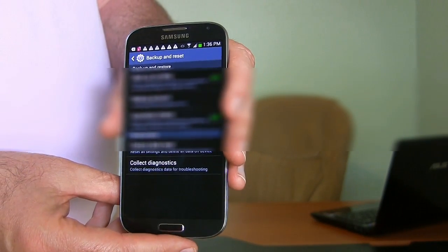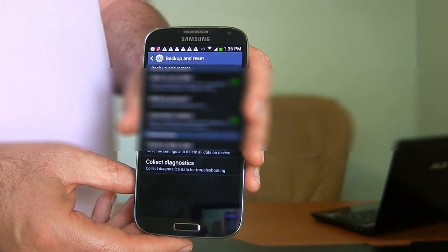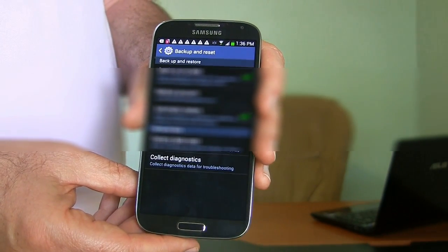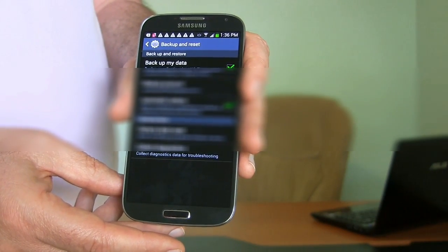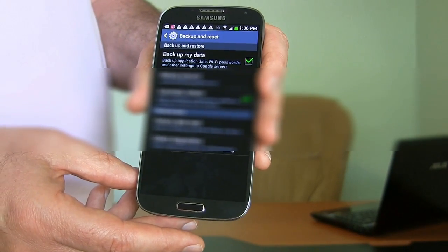Now if you have a Google account, you've backed up your contacts and so forth, then it may all come back if it works properly, but you'd better be sure you have a good backup if you're doing this and there's anything you need to keep. Also anything that's in the memory — photos, videos — keep those things in mind, so be very careful once you get to this point. Once you start it going, there's no stopping it.